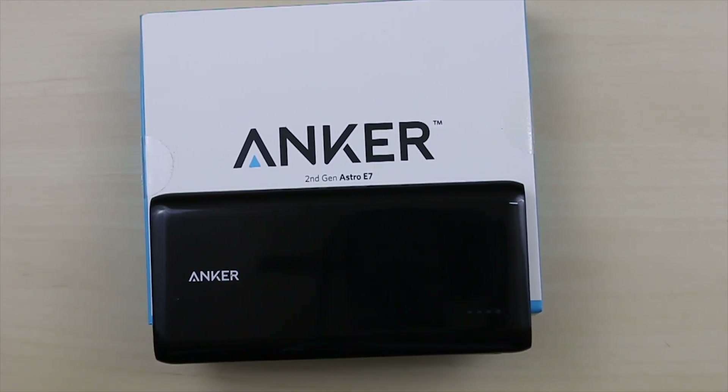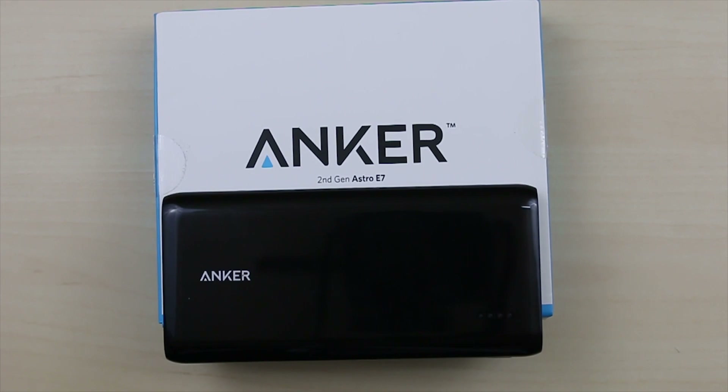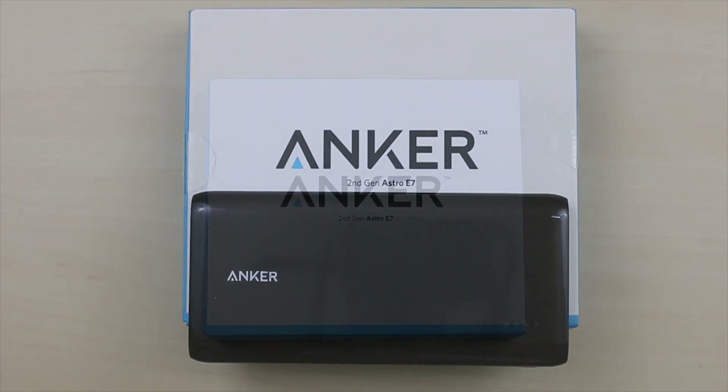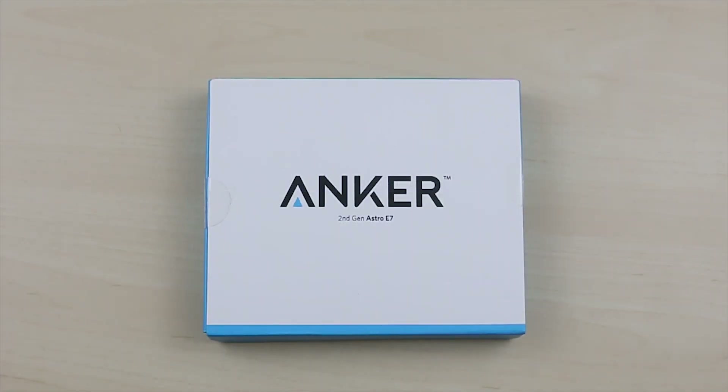Overall, the external battery pack from Anker is a great buy and it's a must if you are someone who travels a lot, is power hungry, or is always out and about.